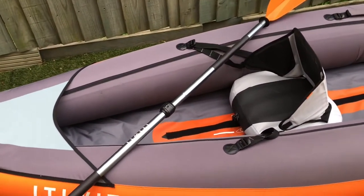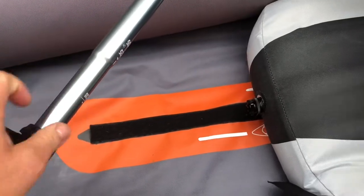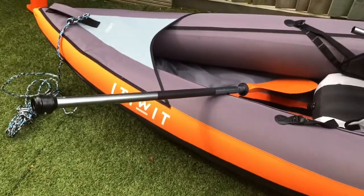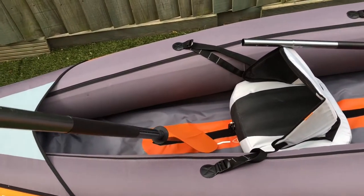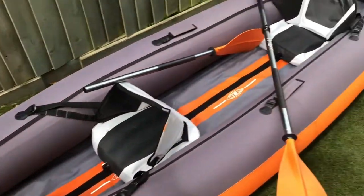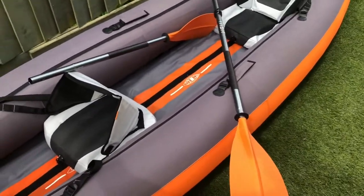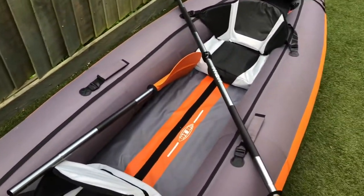We've also found with these adjustable oars that when we're out, you can take one blade out and use it as a single oar, so both of you can use it as a canoe rather than a kayak. Kayaking uses a double oar while a single oar is canoeing. Sometimes if you want to stay a little drier - because you do get some drip from kayaking - you can just use the single oar and canoe, which is very relaxing.